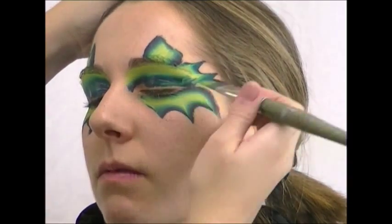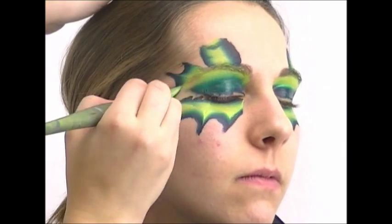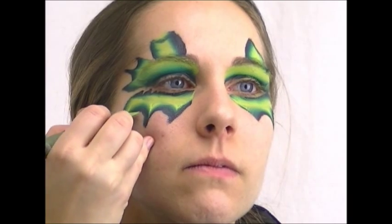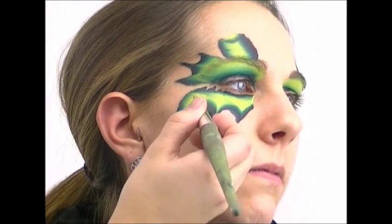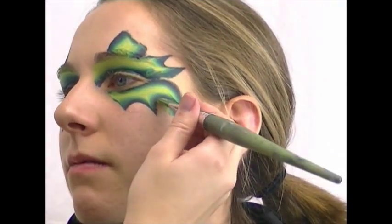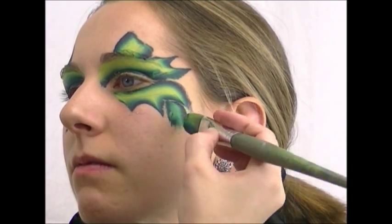Now I'm throwing some scallops on each side of her eye and filling in with the light side of the brush. Then I sneak the horn holders right under the scallops on each side — in that outermost scallop I do a little horn holder, with dark on the outside and light on the inside.